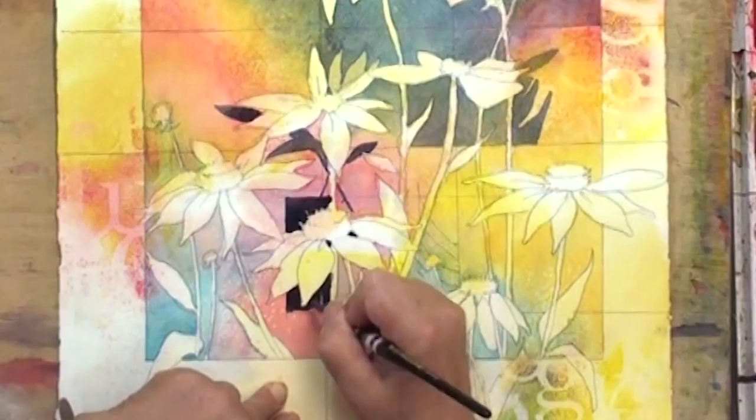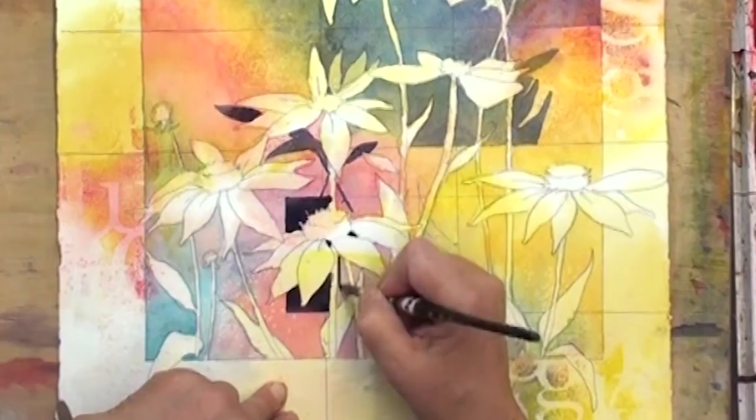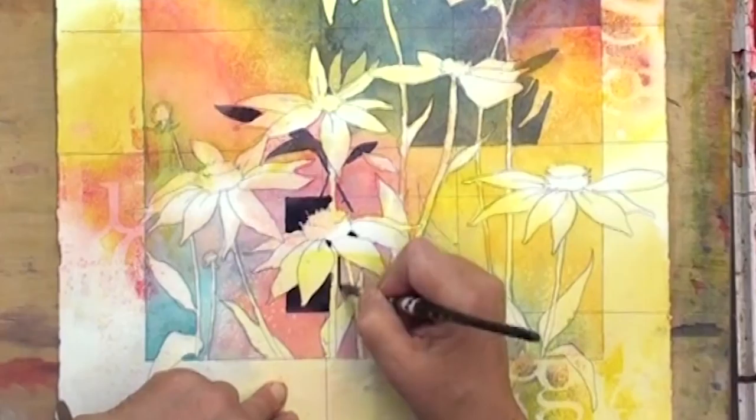So now we're going to fill this in — this is going to be exciting. We're going to follow the lines and just come in here and get these nice crisp edges. This is fun.